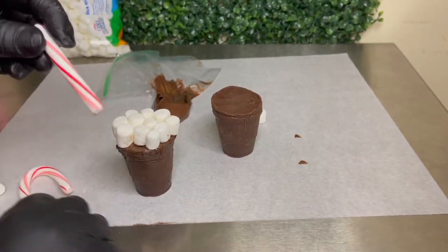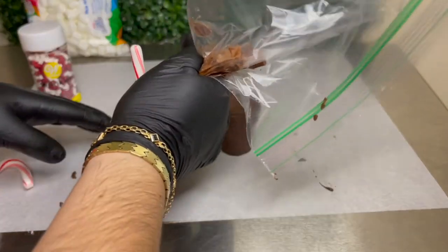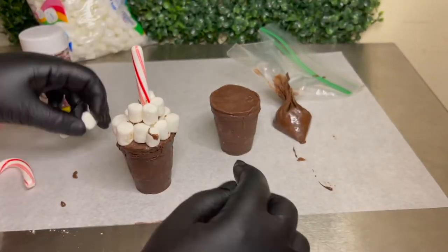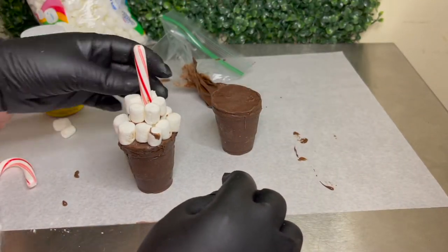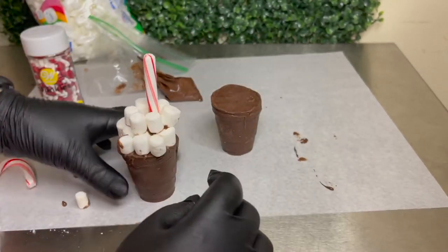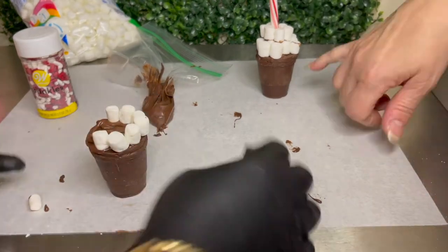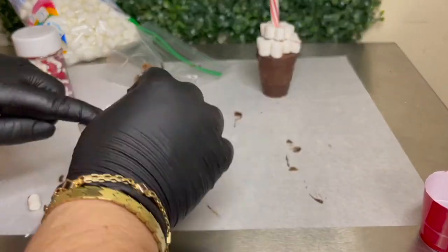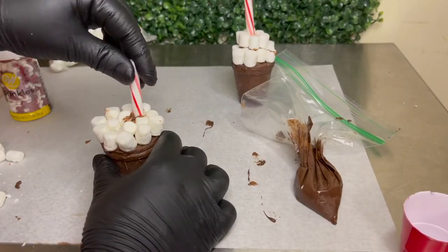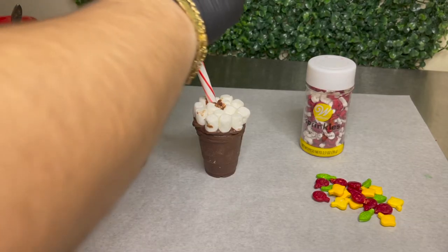For this part I used a candy cane as my straw — a paper straw works great too. I don't know why I decided to add more marshmallows on top. For my second cup I just left it with one layer of marshmallows. You could do either, but I think I like it better with just one layer.